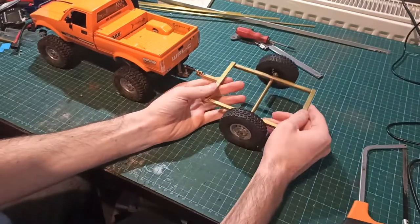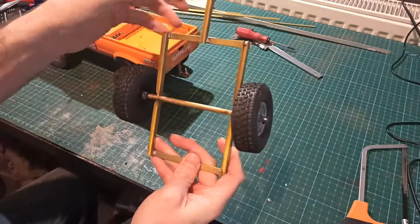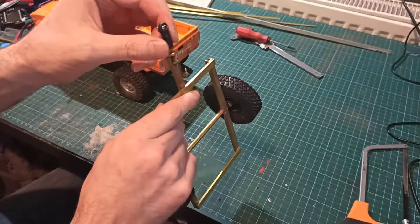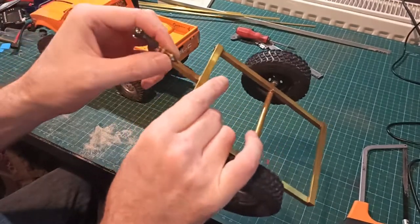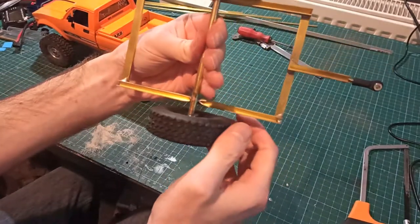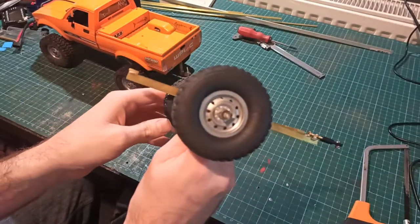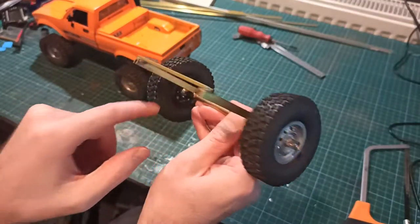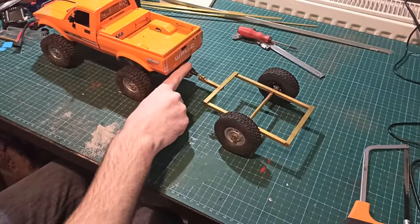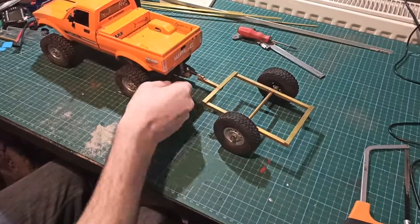So here we have the finished trailer. Nothing spectacular — just a few pieces of brass U-section soldered to flat bar, another U-section there with the ball joint attached with that screw and nut. We've then taken a 5mm hollow piece of brass and put a 4mm solid brass tube through it with the wheels, collets and some washers. It sits on there nicely and is roughly the correct height; once it's moving it will settle down.